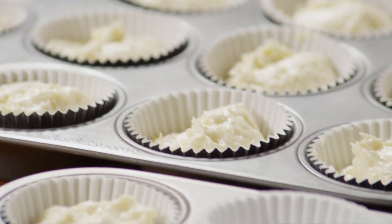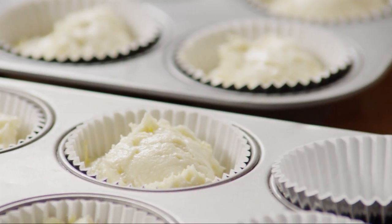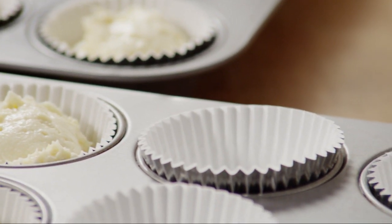Add the batter to the prepared muffin cups, filling each three-quarters of the way full. We're using an ice cream scoop for a more consistent and neater transfer.